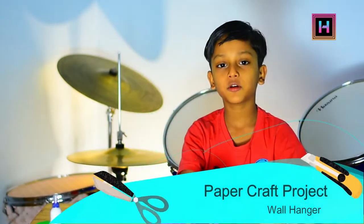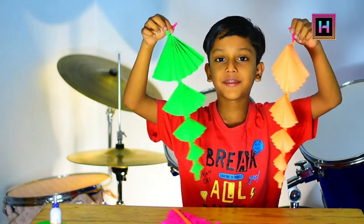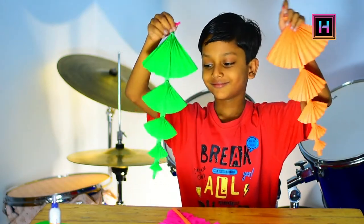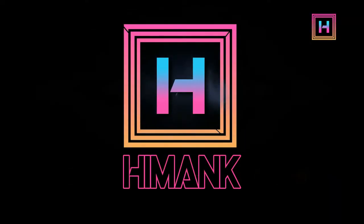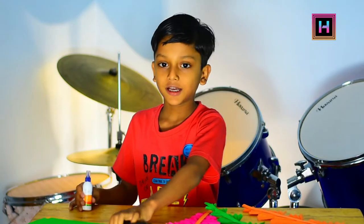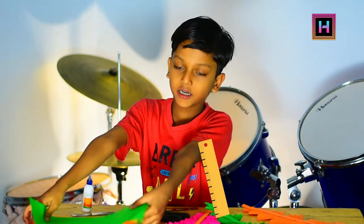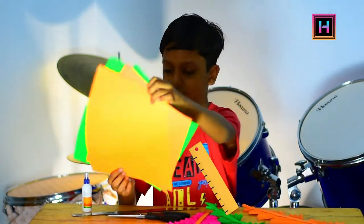Hi guys, today we are going to make it. Let's see how it is made. We are going to make fabric, scissors, scales and color stickers. Let's do this for you.